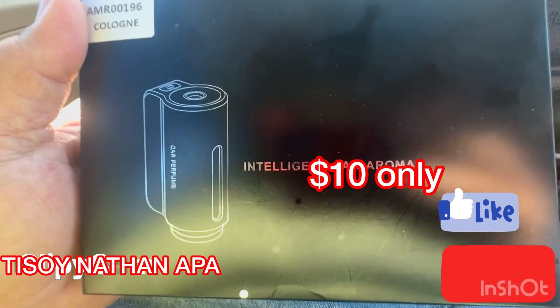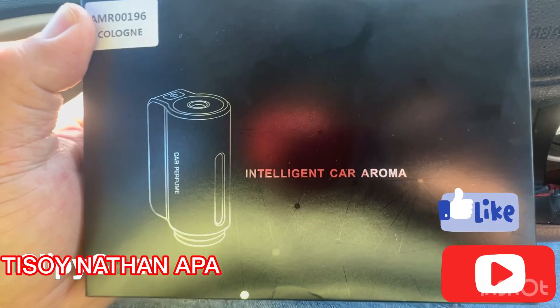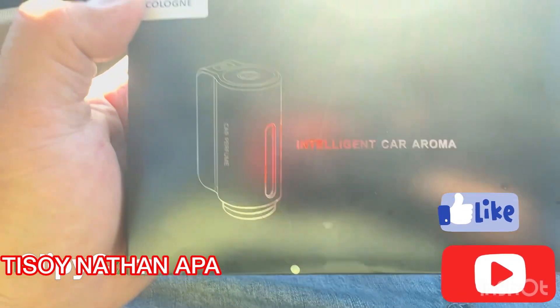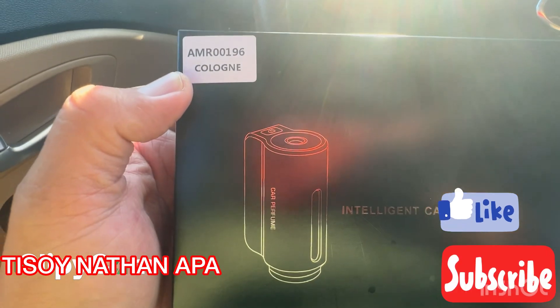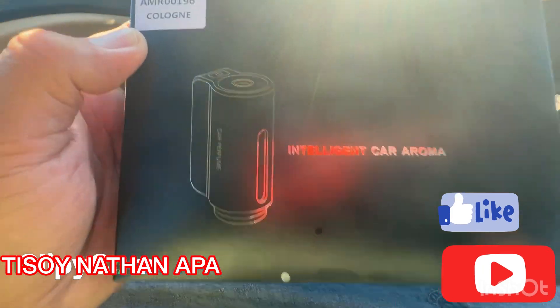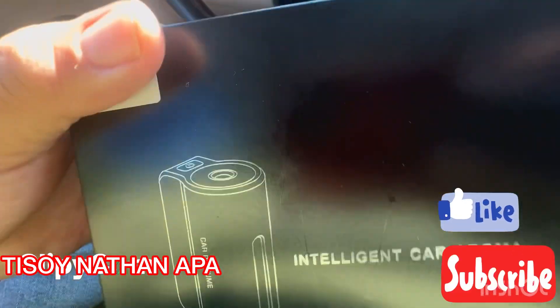What's going on guys, welcome back to my YouTube channel. Today I'm showing you my intelligent car aroma — this is a car diffuser, model number AMR00196, and it comes with three cologne bottles.